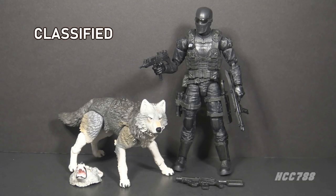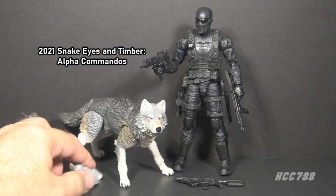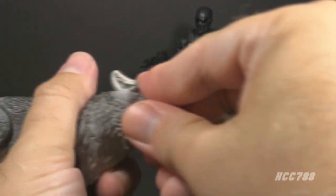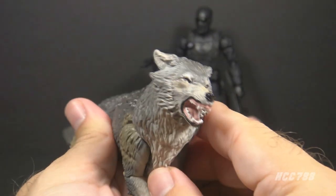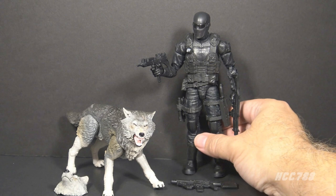Snake Eyes also appears in the 6-inch scale. There have been many Snake Eyes figures in the 6-inch G.I. Joe Classified series. This one is most inspired by the Version 1 figure. It also includes the wolf Timber and an alternate head for Timber so you can pop on his mean face. A full review of this figure has already been done, so we won't go too much into it.